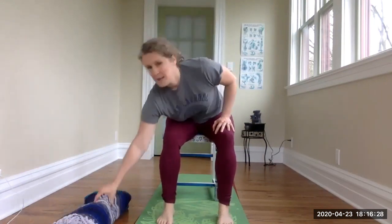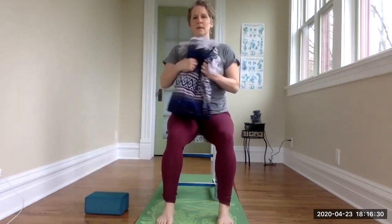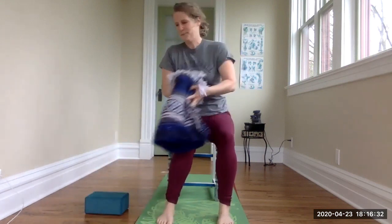Hi everyone, Lisa Min here. I've got a session of chair yoga for you today. This is going to be a short session, probably about 10 or 15 minutes, and we're going to do all the poses sitting in a chair. Have a blanket nearby — we're going to use that later on, just any old blanket rolled up.